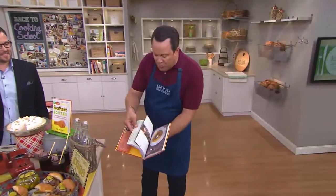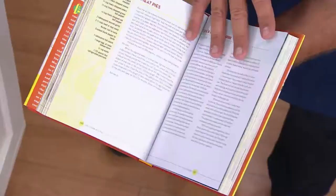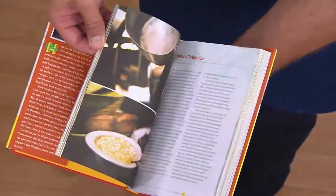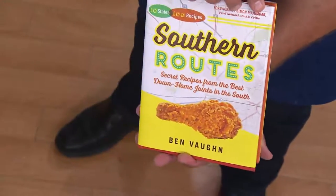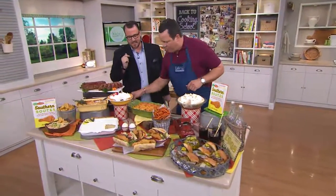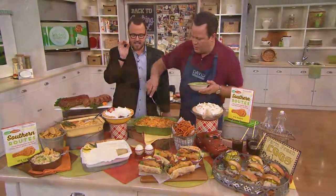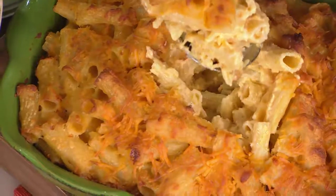Take a look in the book — beautiful photos, easy-to-follow recipes. You're going to be right there with Ben as he journeys through 10 southern states and brings you these fantastic recipes. We've now taken orders for 2,100 books, and another 600 people are on the lines. We've got to talk about mac and cheese — where does this mac and cheese come from? This is Carlos and Rocky's Louisiana mac and cheese, and it is one of my favorites.